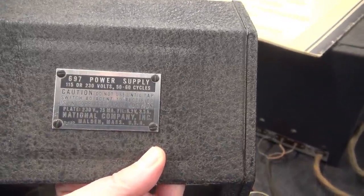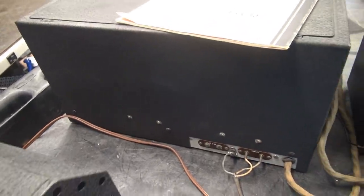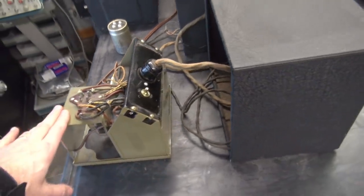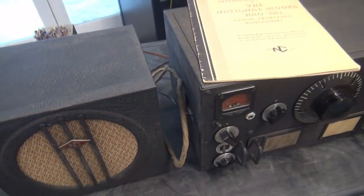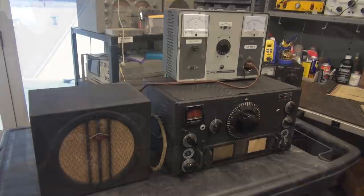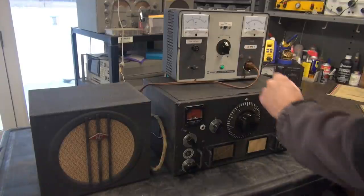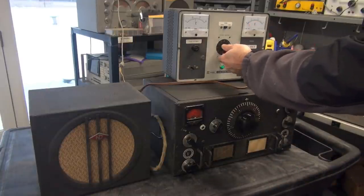There's the ID tag, the 697. There's the back of the receiver. I have never popped the bottom off of this HRO. Obviously the filter cap in the power supply had to be replaced — I do that routinely. But now we need to pop the bottom off and see what it needs. Before we do that, let's bring this radio up on a Variac and make sure it even fires up. Make sure I'm not wasting my time.